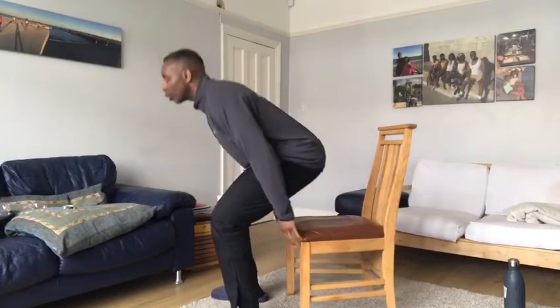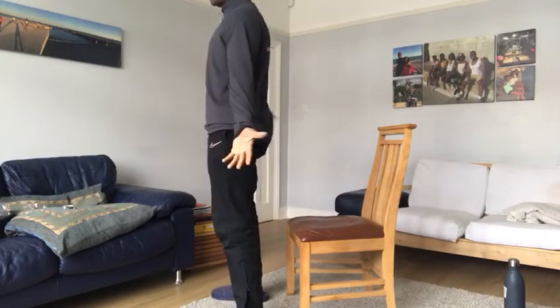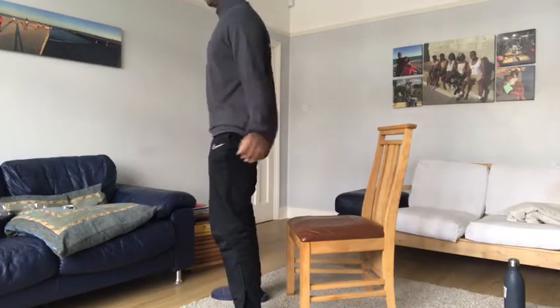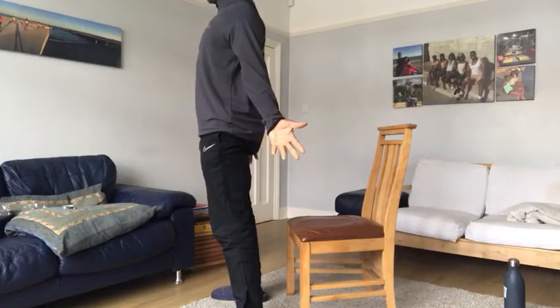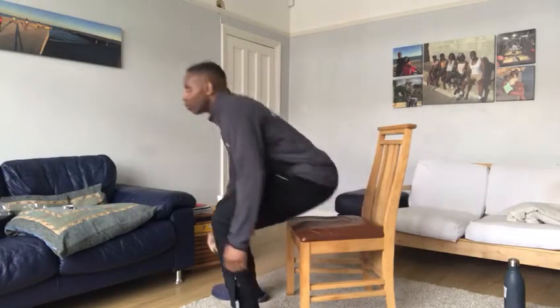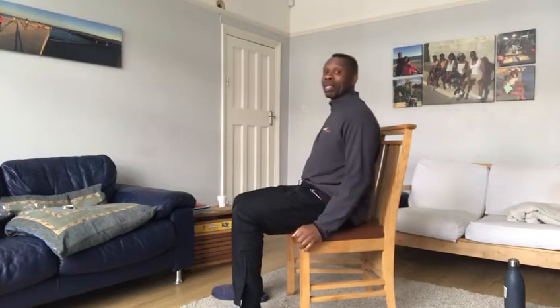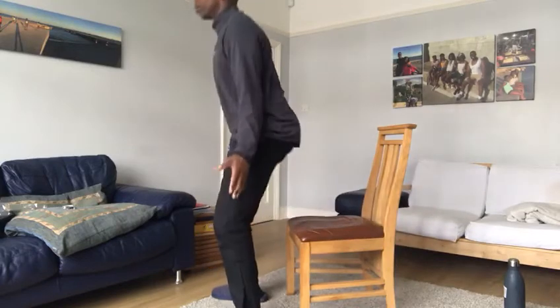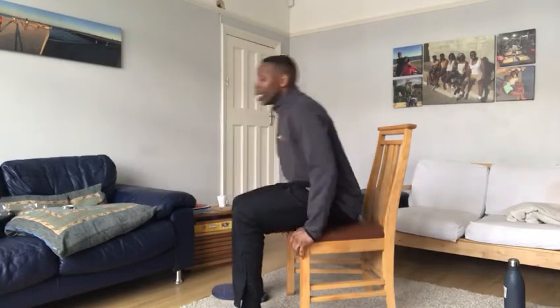You'll notice my hands have come outward, my thumbs rotating this way — out — and back down, squeezing my glutes as I stand up and squeezing the shoulder blades also. Five to ten of these is good, but there's no real fixed number. The total number is up to you and how your fitness level is on that particular day.